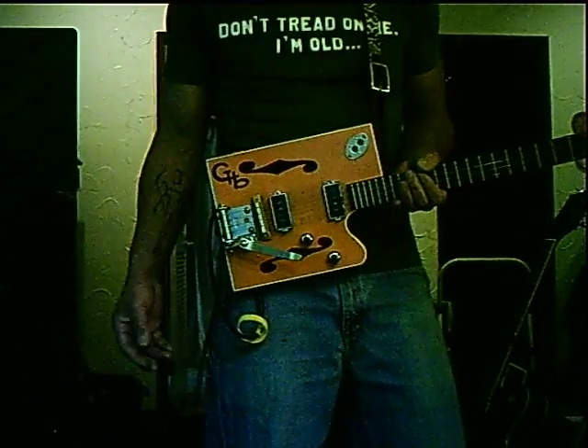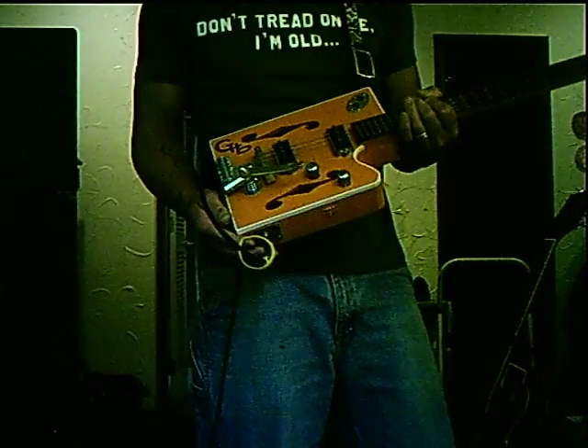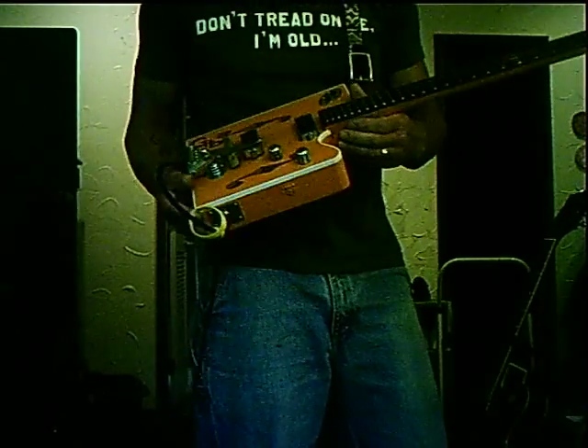This is my tribute guitar entry — the Jim Reverend Horton Heat cigar box guitar. I wanted it to look kind of gretchy, and I think I succeeded.